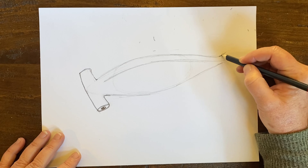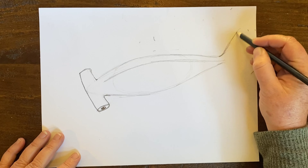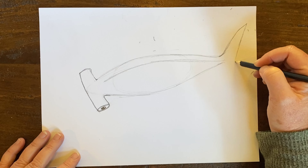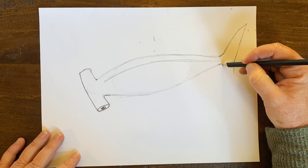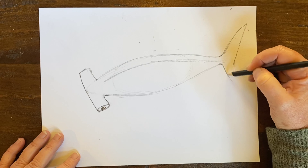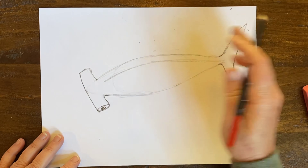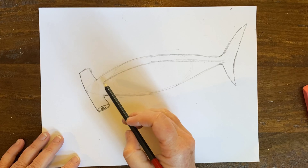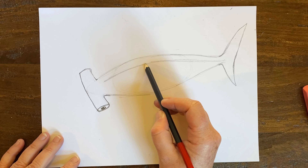When drawing this hammerhead, I'm going to draw very lightly. The body is kind of looking down at this hammerhead — we're looking down at it. So I'm going to have the back curved like this as a guideline, and I'm going to develop the back fin on this curvature.